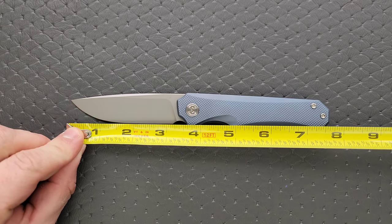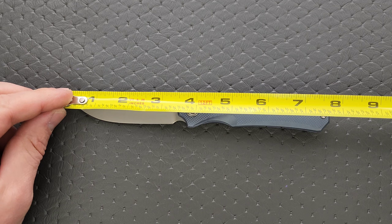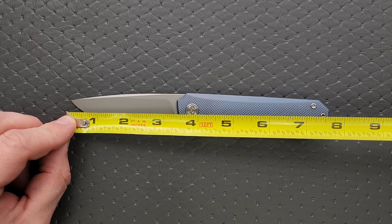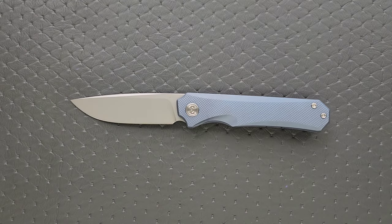Overall length is coming in at not quite as big as you might think — I thought it was going to be eight inches, but it's about seven and three-quarter inches overall. Blade length is coming in at about 3.35 inches. Cutting edge is coming in at about three and a quarter.